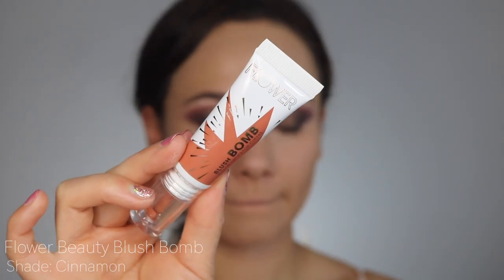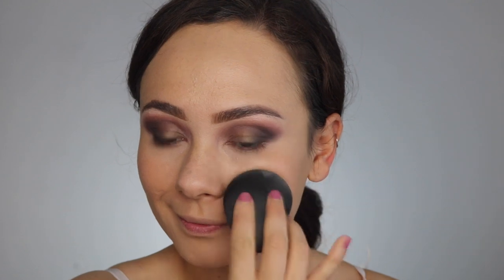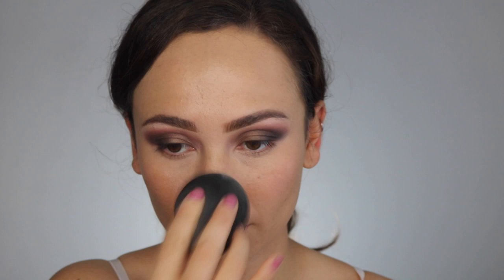I decided to go for this very subtle liquid blush from Flower Beauty because it just adds the most natural amount of color. Since my eyes are so dark, I don't need a lot of color on my cheeks, so that's why I went with this.